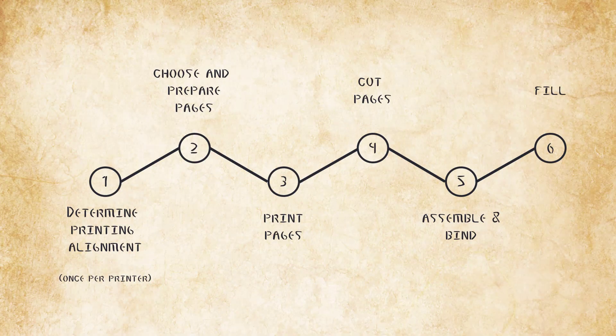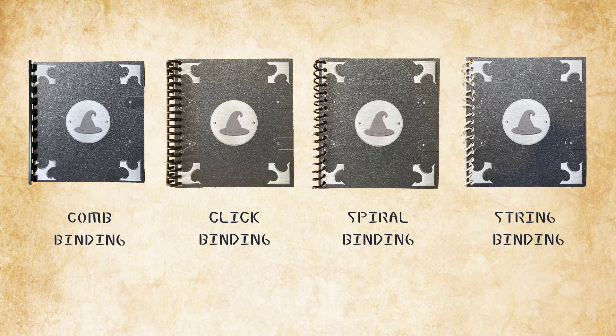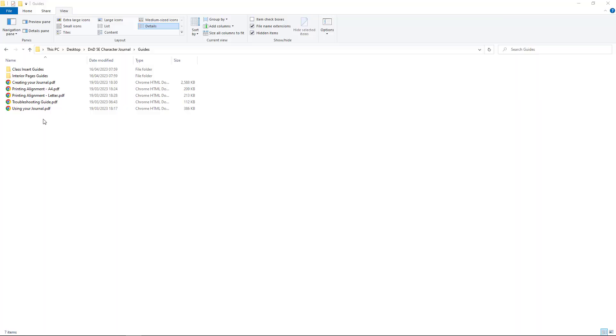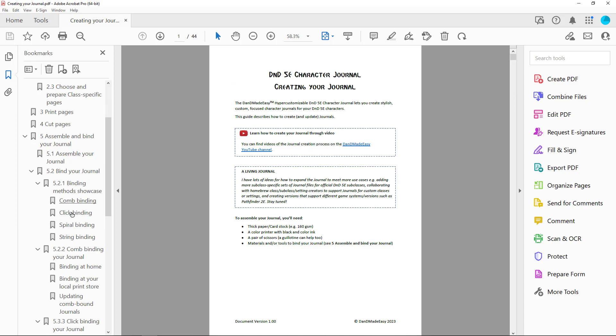The fifth step in creating a D&D Made Easy character journal is to assemble and bind your journal. Multiple binding methods are available. This video covers the comb binding method. A detailed description of the process is included in the creating your journal file.